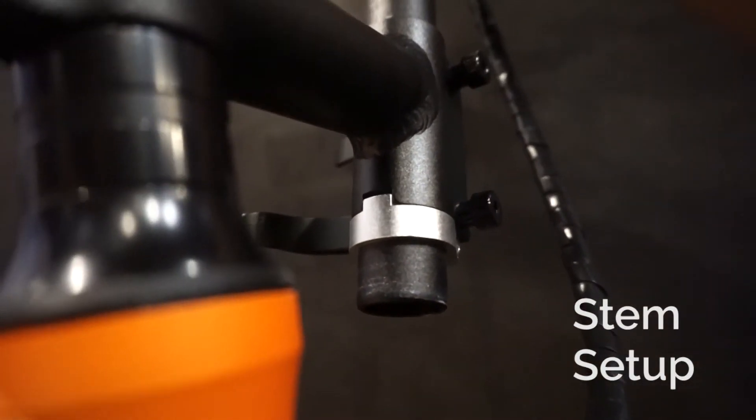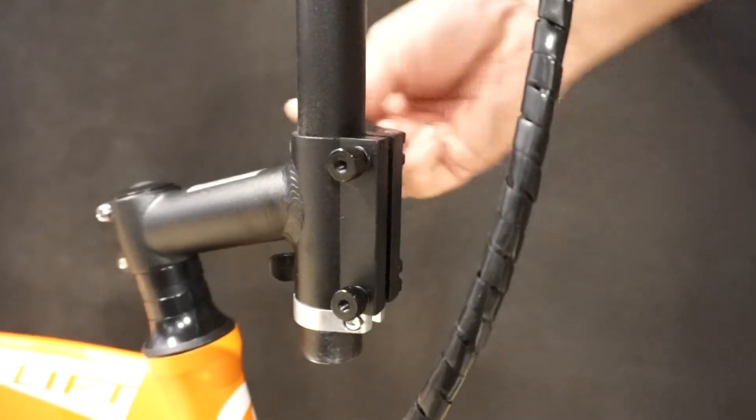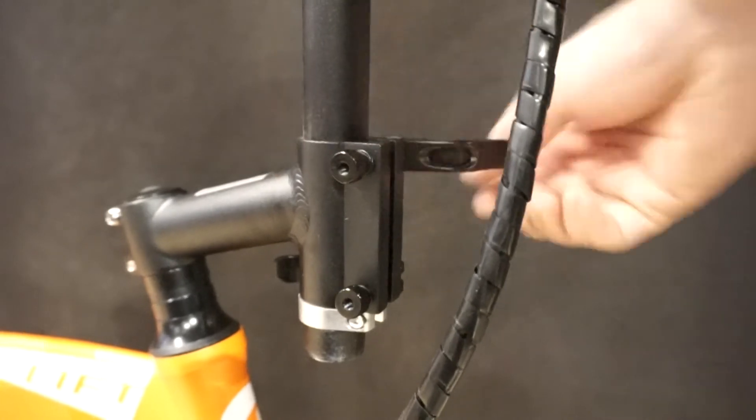When securing your handlebar, ensure that the retention collar interlocks with the notch under the stem. Make sure your stem levers are correctly tightened.